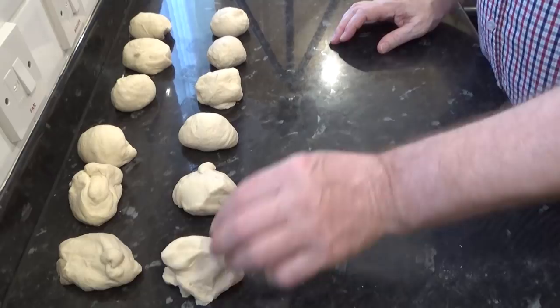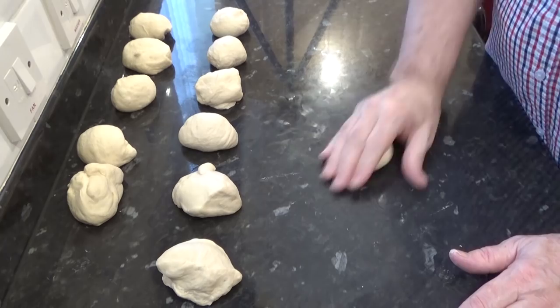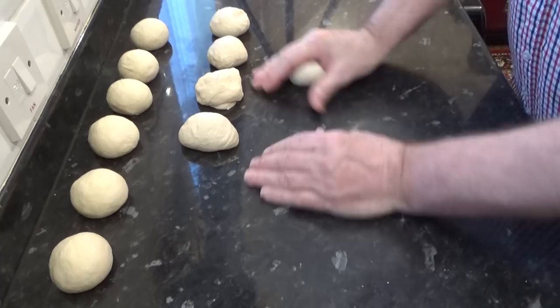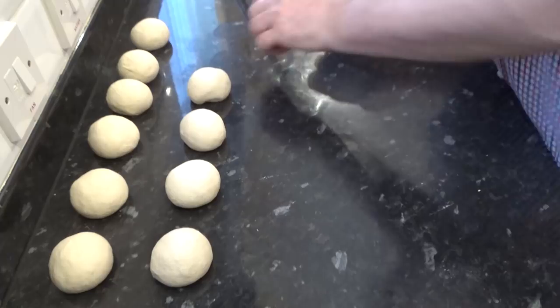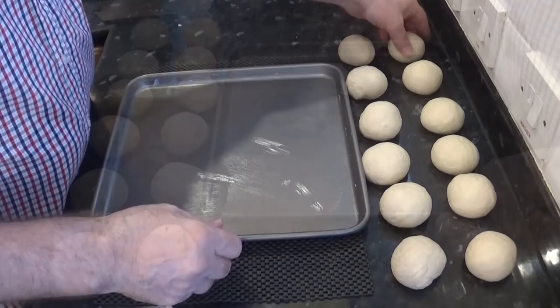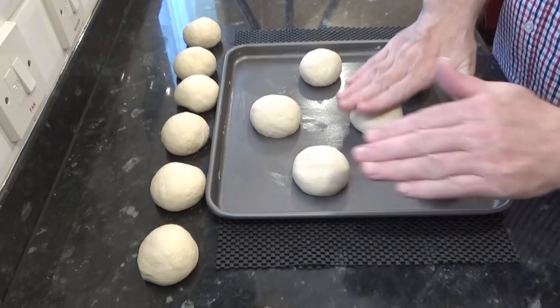Once your dough is equally divided, you'll need to roll each piece into a ball. I'll show you how to master this rolling technique on my dinner roll video — once you get the hang of it you'll soon be doing two at a time. It's all down to practice. Get the dough balls onto the prepared baking trays, leaving plenty of room between each roll to minimise them blending into each other too much — but it's not the end of the world if that happens.